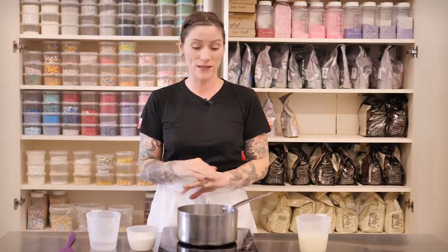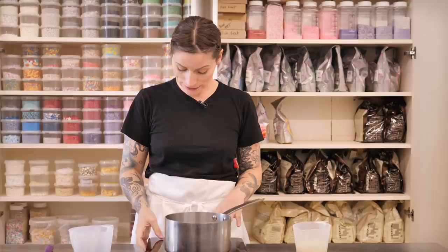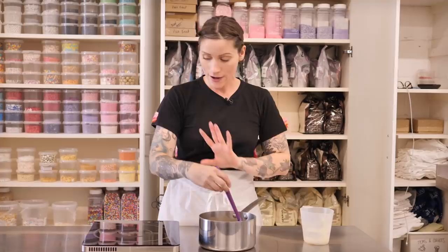While the cakes are baking, let's make the two fillings: a caramel and a peanut nougat. Starting with the caramel since it needs the longest to cool. Put 200 grams of caster sugar and 120 millilitres of water in a pan over medium heat, simmering until it reaches a rich amber colour. Then slowly pour in 245 grams of cream with a teaspoon of vanilla, stirring continuously. Once fully mixed, set aside to cool completely before use.